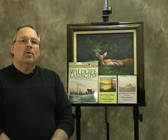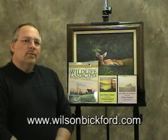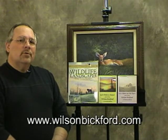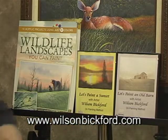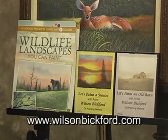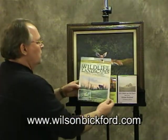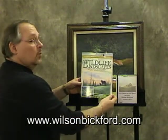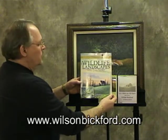So I've just posted some more. I hope you enjoy what I've shown you. I wanted to make you aware that I do have a website — it's www.wilsonbickford.com — and I do have some DVDs available on there. One that features an old barn, one that features a sunset, and I do have a new book that's just coming out on the market just now. It's 'Wildlife Landscapes You Can Paint.'